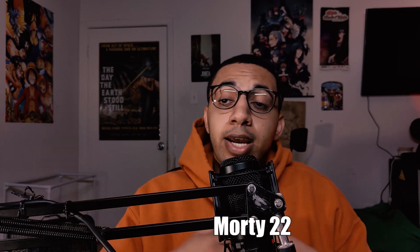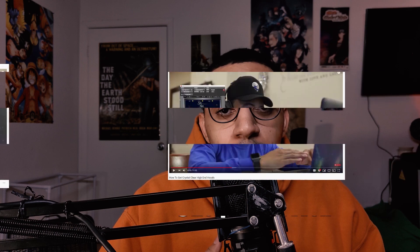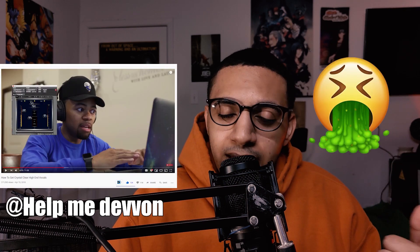What's up guys and girls, it's your boy Morty. I know it's been a long time coming but I am back and trying to make more videos. I'm trying to be more consistent and get more content out. Today we're going to be learning how to get some nice high-end crisp vocals. This is a technique I learned from another YouTuber — he did it on Pro Tools, but I'm doing it on FL Studio. I'll give this preset to all my subscribers for free.